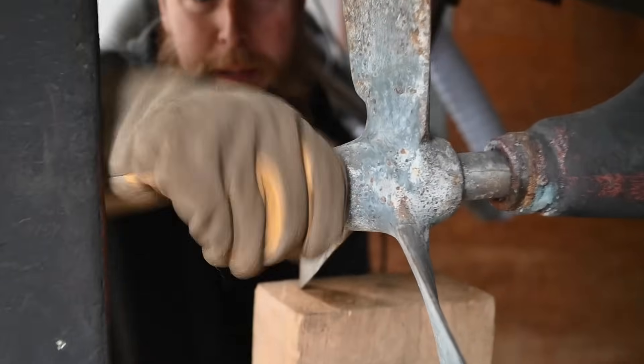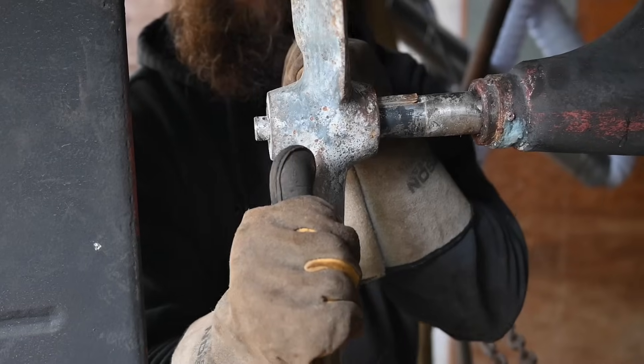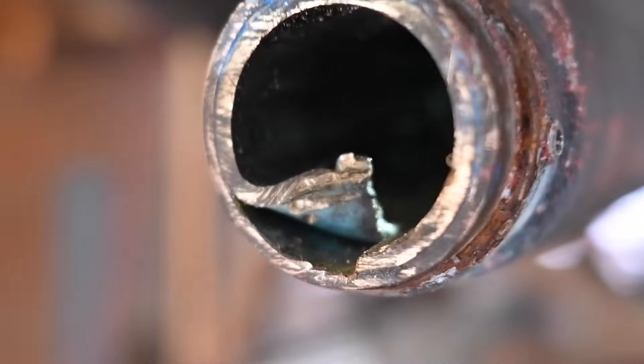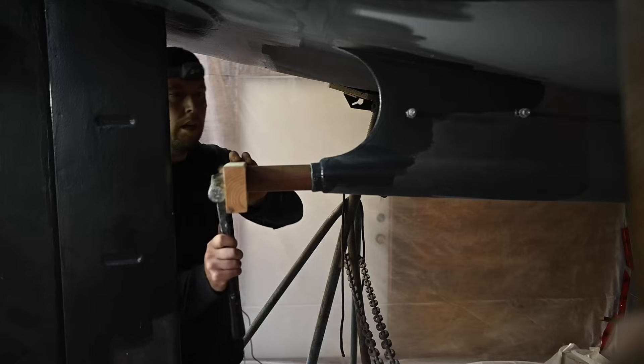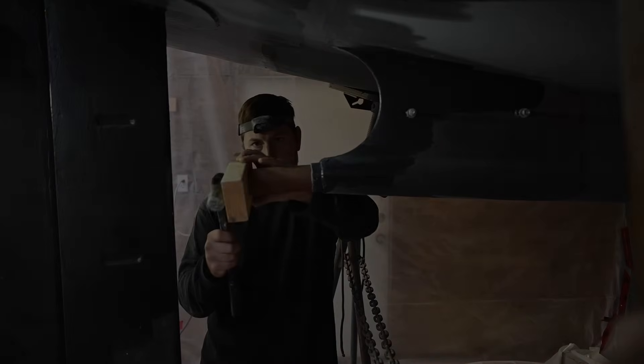A few months ago we took this apart so we could remove our cutlass bearing that had too much play in it. Of course this wasn't straightforward, as nothing on our steel boat seems to be. When we took out the bearing we realized that there was another sleeve in the shaft that was also going to need to come out, but it was going to make fitting another cutlass bearing a bit more complicated. So that's the process we're bringing to you today.